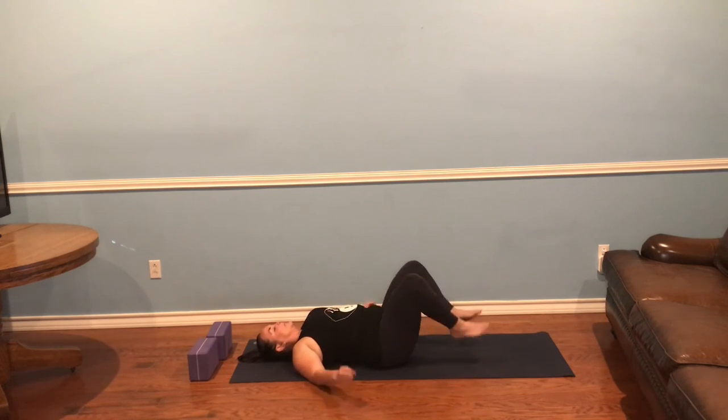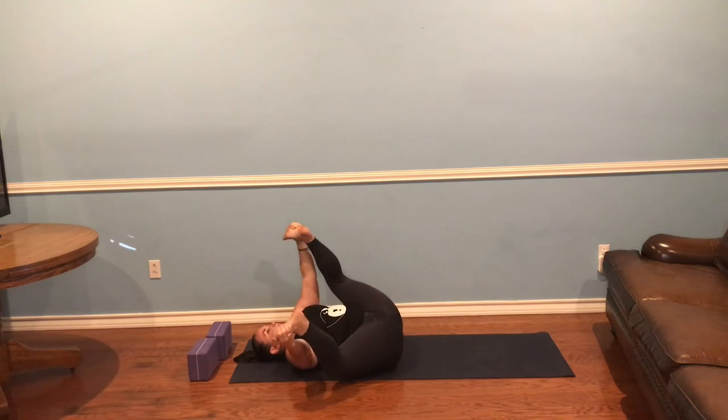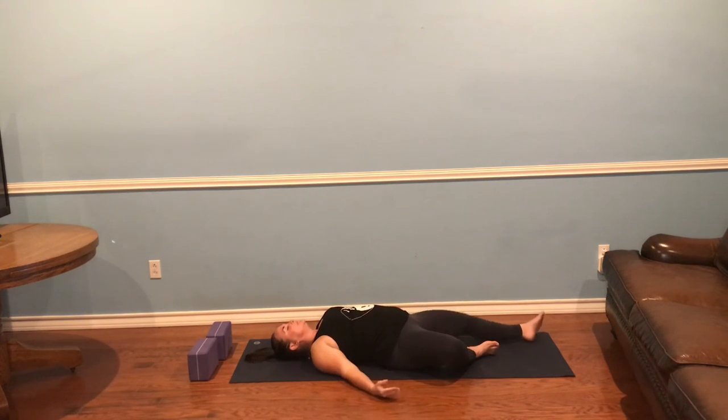You've got time for one more round and we'll meet in happy baby. Really intentionally focus on pressing your tailbone down. If you lifted the crown of your head off the earth, please drop that. If you'd like to rock side to side, do so. Coming to Supta Baddha Konasana — soles of your feet together, one hand on your heart, one hand on your belly, and breathe in joy. In your stressful busy day, you found 20 minutes to honor yourself. As you're ready, extend out — savasana.